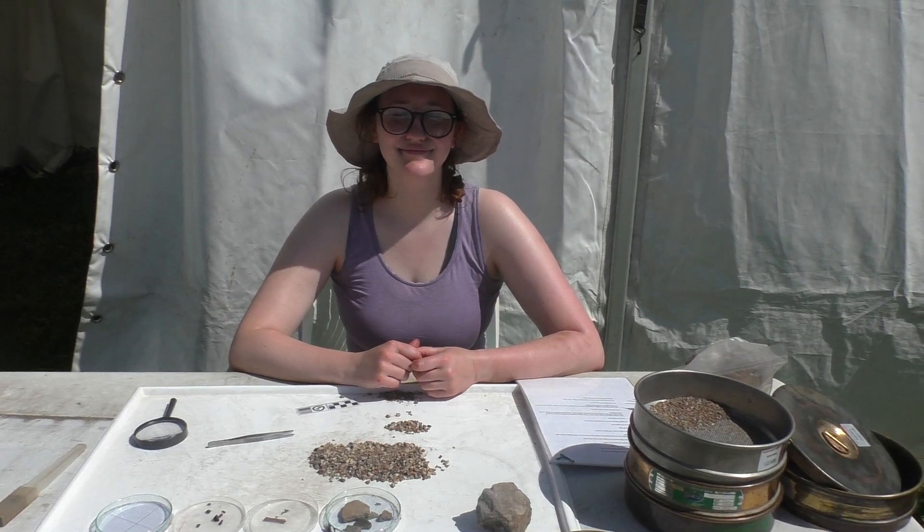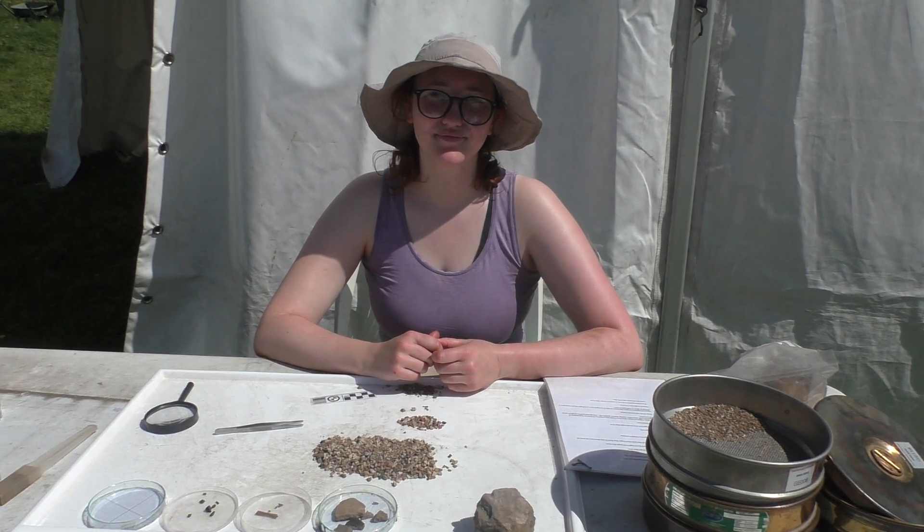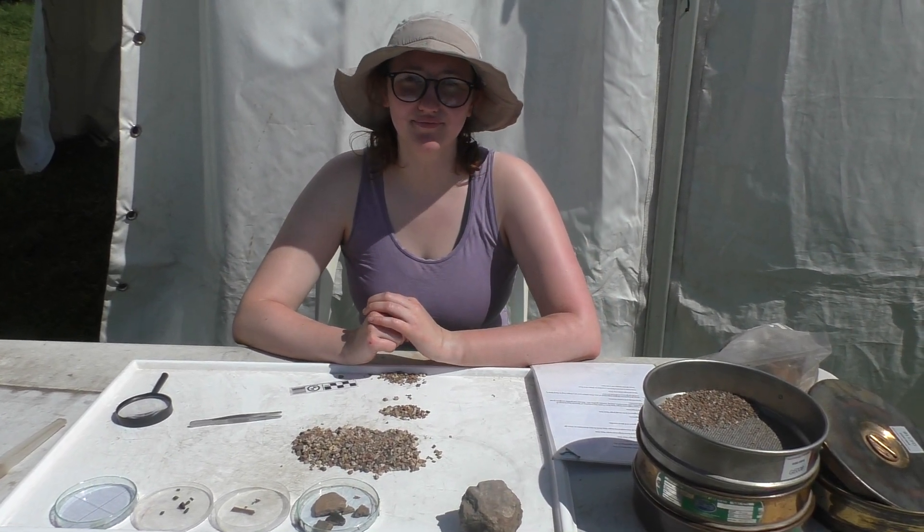This is Dara Jones-Ready. She's another one of our students at the University of Reading. Dara, you're on post-excavation finds at the minute. Can you explain to me what exactly it is that you're doing here?